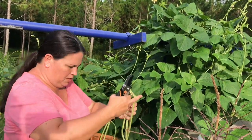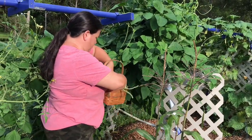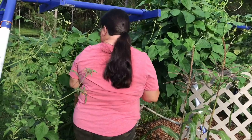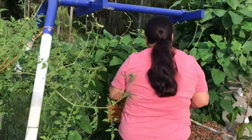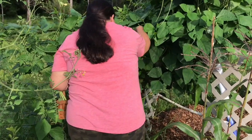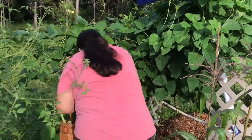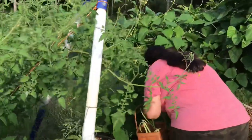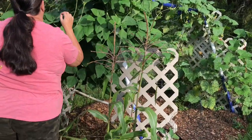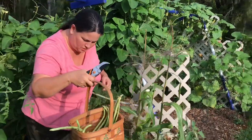I just don't want to get bit by these ants. Those are actually wood borer ants down in the wood mulch — they're not biters.